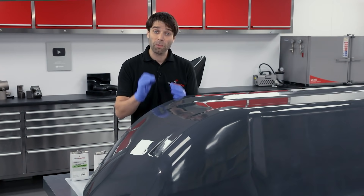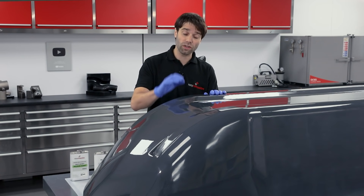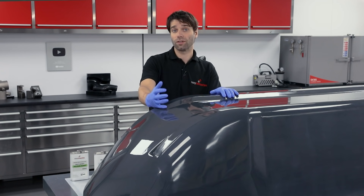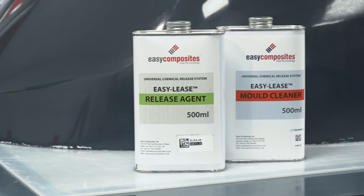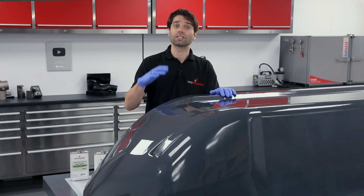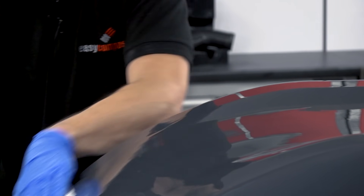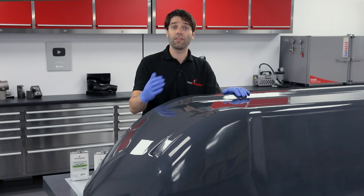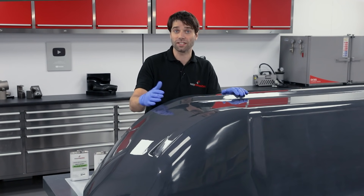The first and probably most important step to making a mould is to ensure that you get a good release from your pattern or original part. For that we'll be using the EasyLease chemical release agent system, which over the years has proven itself to be incredibly reliable. The first stage is to use a mould cleaner that removes any contamination, greases, or oils from the surface, and then that is followed up with the correct application of the EasyLease chemical release agent itself.